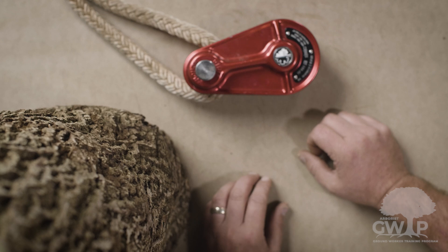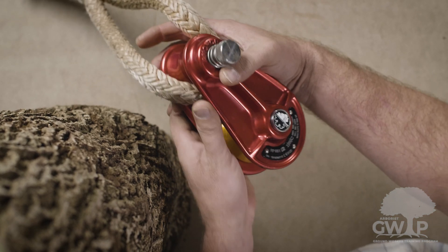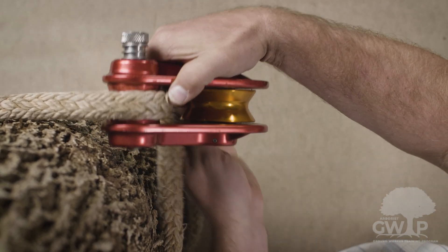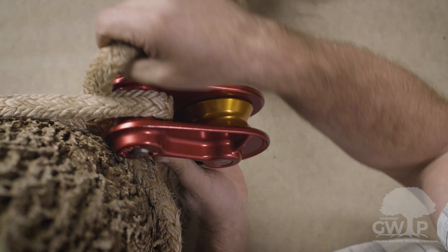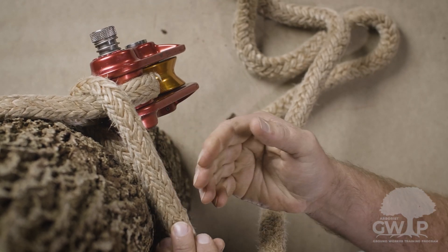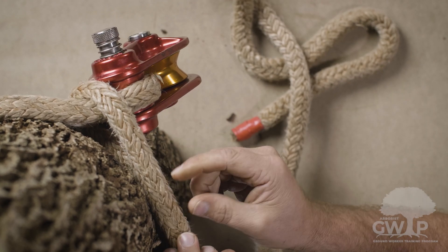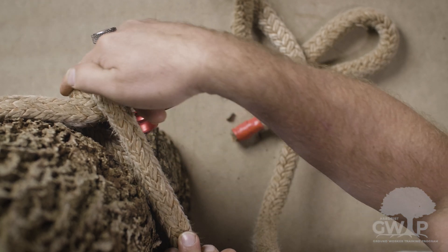Let's look at that timber hitch from a different angle. Again, we're going to take this dead eye sling, pass it around the tree, and just like the cow, we're going to go underneath the arborist block or porter wrap. Then we're going to immediately start tucking in — we want five tucks minimum, halfway around the tree. A major limitation with the timber is it has to be loaded against this bite.